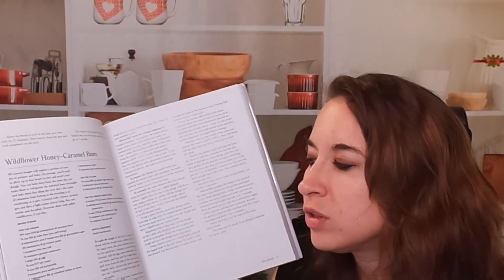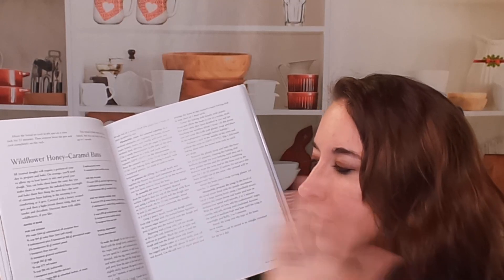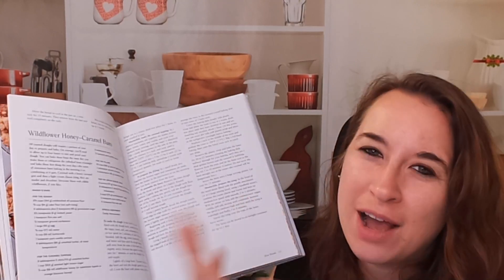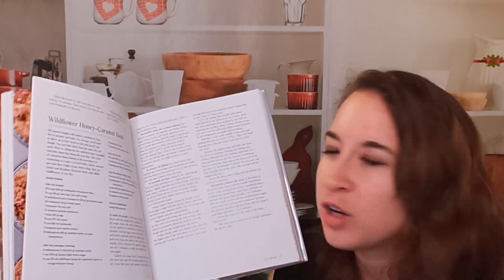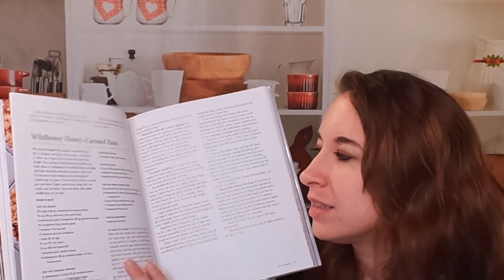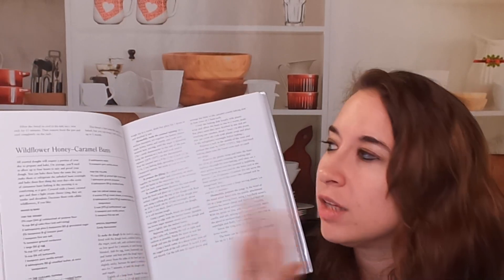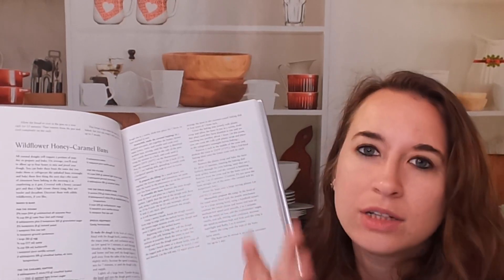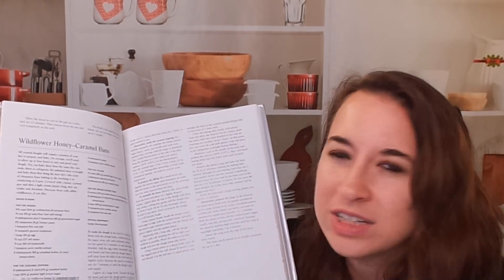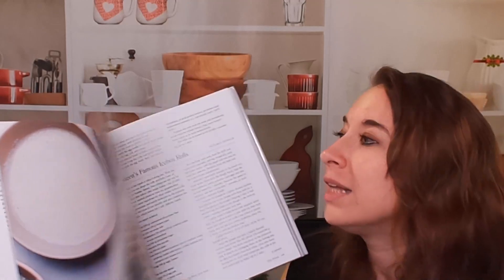For those of us who are gluten-free like me — these are not gluten-free friendly recipes. You're going to have to figure it out yourself, figure out a one-to-one ratio, or if you make your own flour. It is not vegan or dairy-free. It's just pretty traditional cooking with all the dairy and all the gluten. So keep that in mind: this is not a gluten-free, vegan, or dairy-free friendly book.